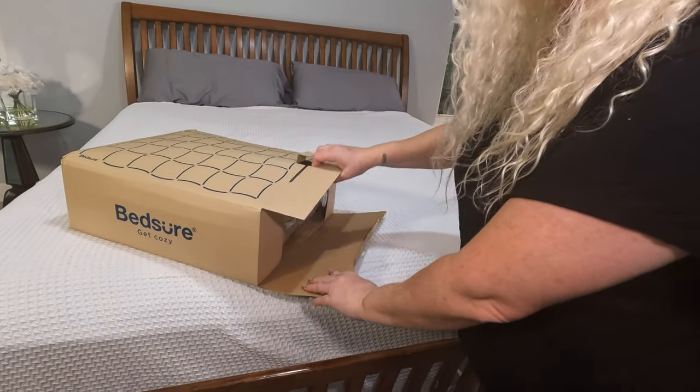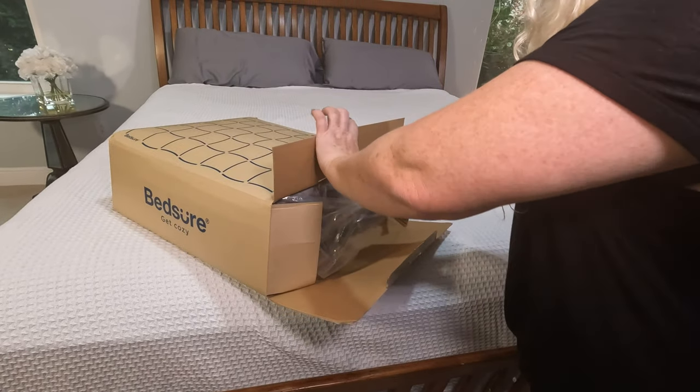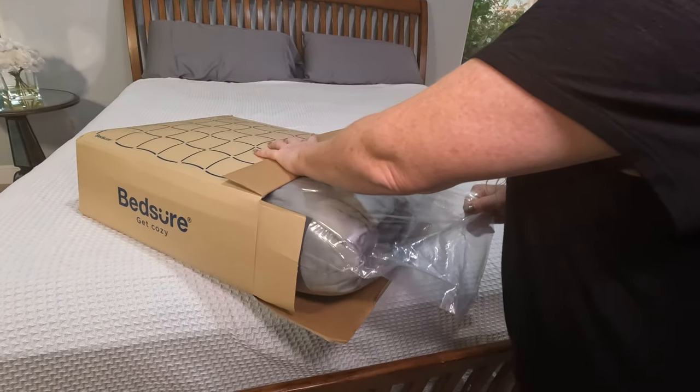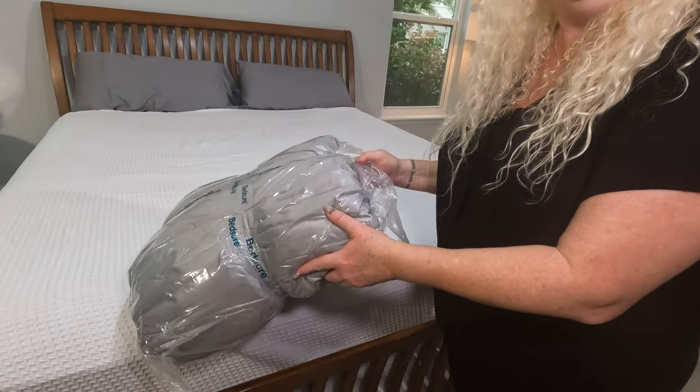Okay, so nicely packaged. And look at this — it's like literally double packaged. That is beautifully packaged.